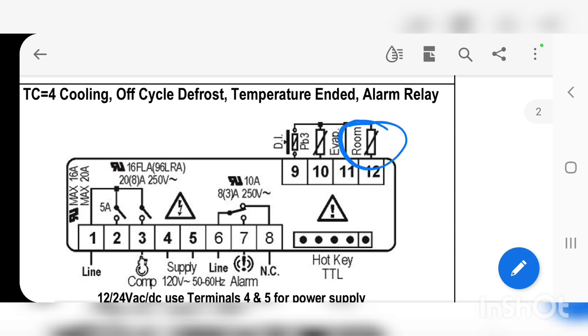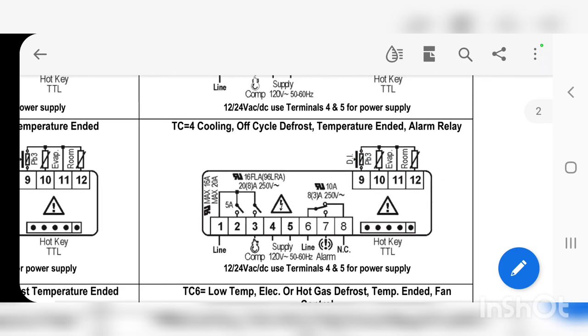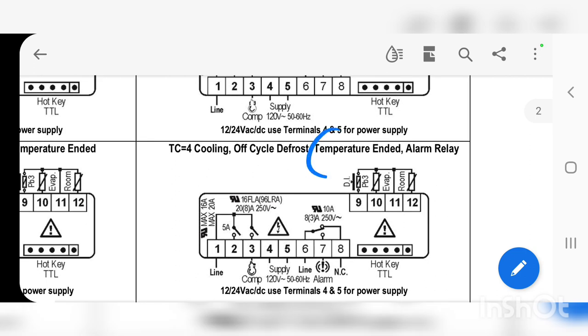Up here we have these two temperature probes: the room temperature probe and the EVAP temperature probe. The room temperature probe just means your case — the area this thing is meant to cool. The EVAP coil probe monitors the evaporator coil temperature. The controller uses the room probe to decide whether the compressor turns on, and uses the EVAP probe to temperature-terminate the off-cycle defrost.